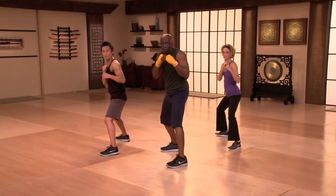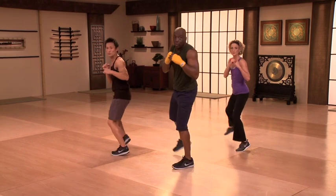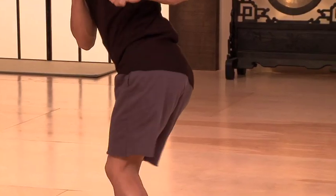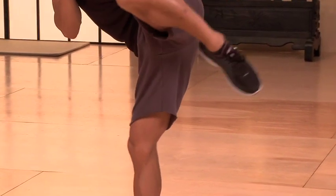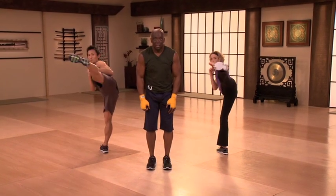Ready? Let's try that. Hands are up. Ready — step. Kick waist high. Kick. And back down. Do it again. Step. Keep those hands up. Kick. And back down. One more time. Step. And kick. And back down.